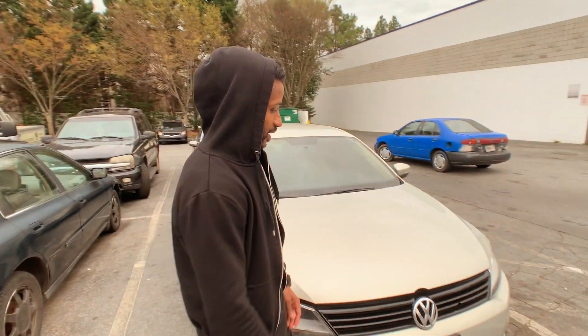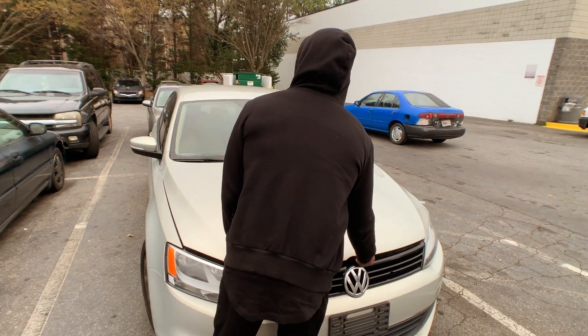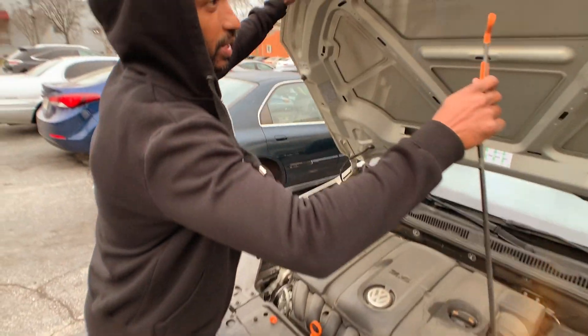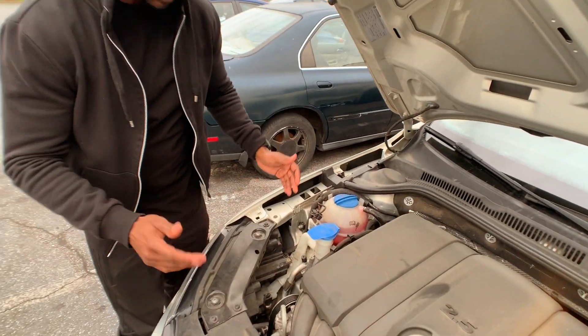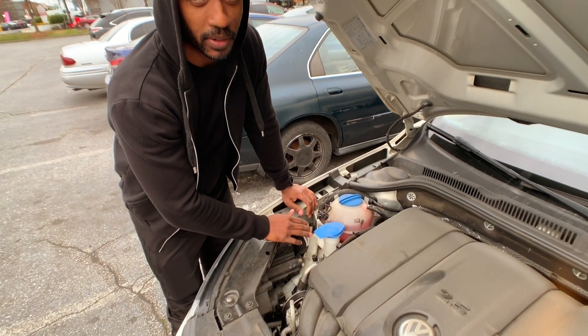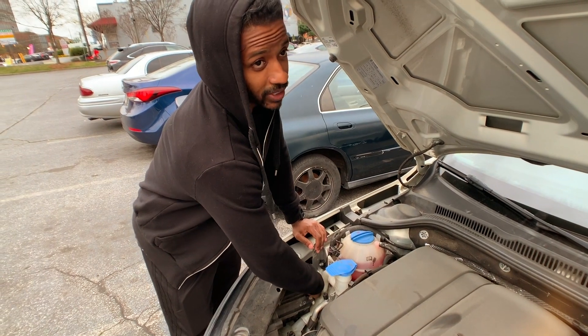So first step you got to do is obviously pop your hood. That's simple enough — most people know how to do their own vehicle. Once you have your hood popped, you can go in, make sure you use your prop rod or whatever type of device you have to securely prop your hood up. In this vehicle, it happens to be very, very easy to change the bulb out because there's a little cap right here on the back of the headlight assembly that you can just take off by turning the cap.